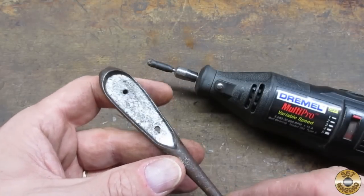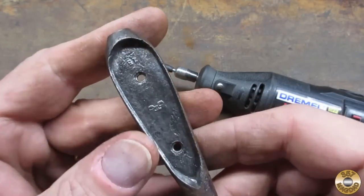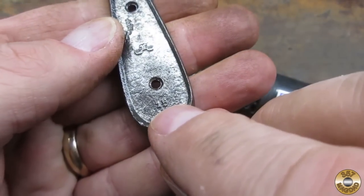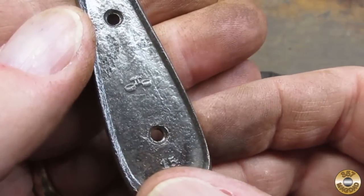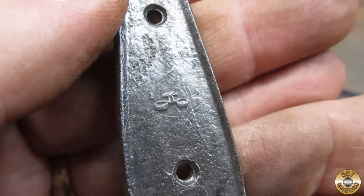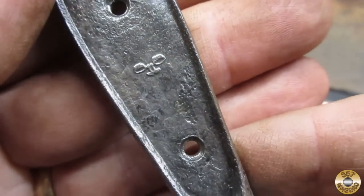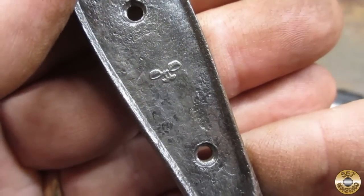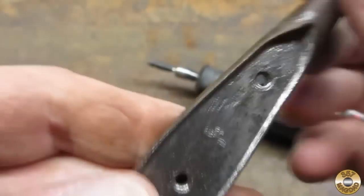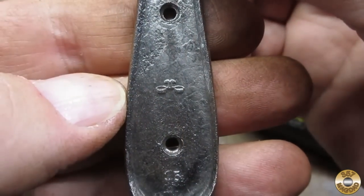Here it is after wire wheeling. The markings are on this side — looks like a 15 right there, and this symbol. I don't know if that's the right way to look at it. If you look at it this way it looks like a guy with a little mustache and thick eyebrows. I don't know if you're supposed to look at it that way, although then the 15 is upside down, or if you're supposed to look at it the other way. Not sure what it is.